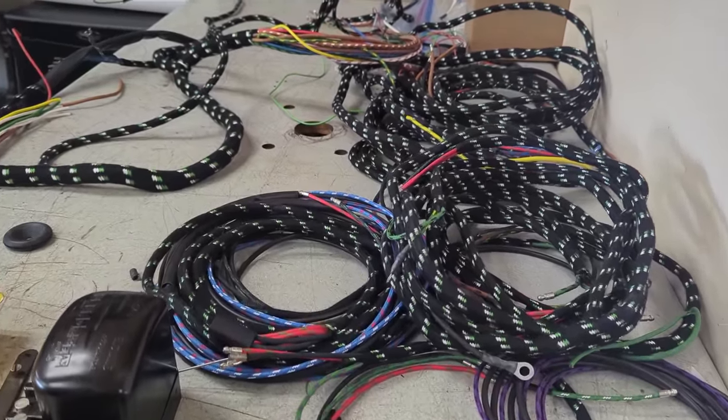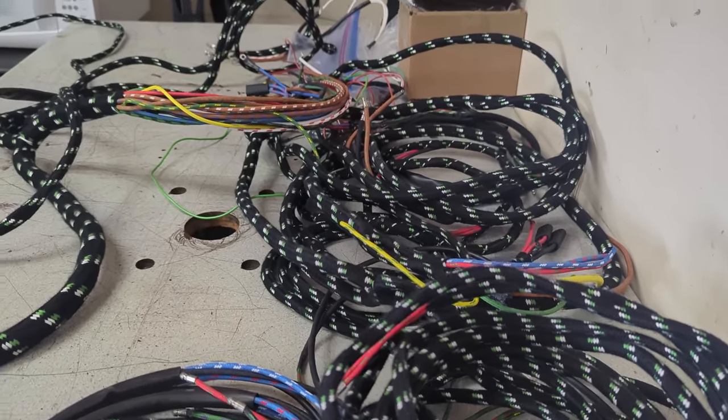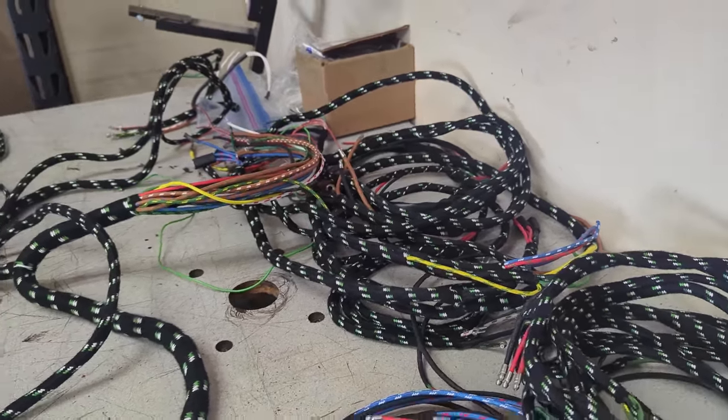Also worth commenting on the corrosion — window seals hold in moisture and they corrode. This has been rust converted and top coated and should be good for the rest of the car's life. Time to do the wiring harness. Yes — all this is going to go in the fixed head; hard to believe there's this much wiring in a car from 1952.